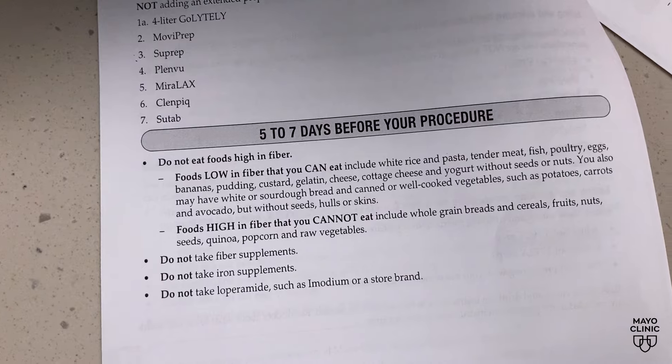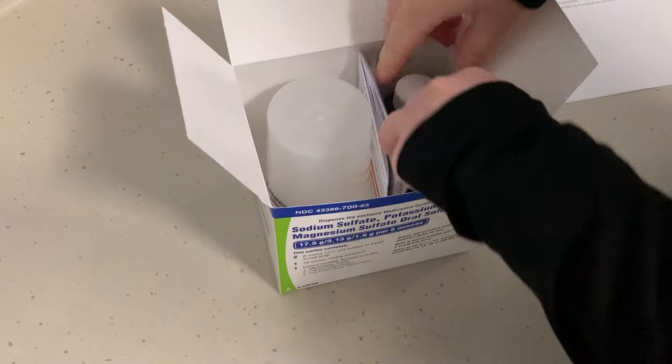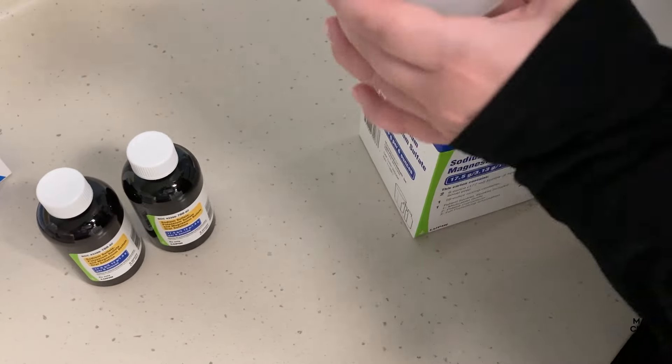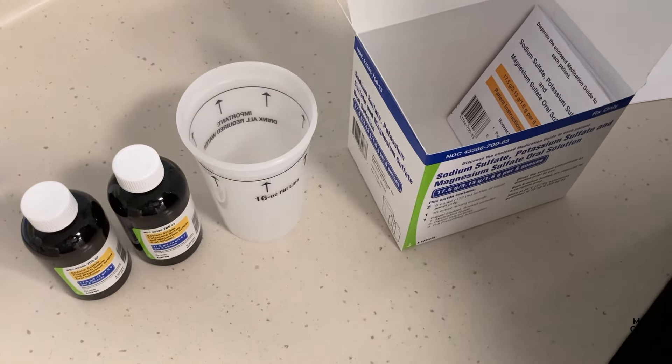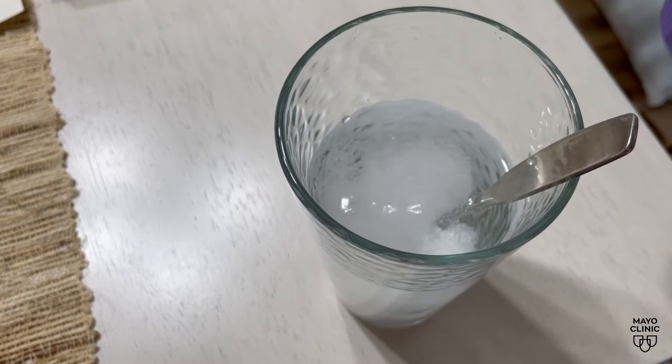We frequently hear that the colon preparation can be a challenge. Review your prep guidelines one to two weeks before your procedure for any special instructions. You may be encouraged to make small changes in your diet starting a week before the procedure. Often, the day before the colonoscopy is when you'll start the bowel prep solution. Dr. Ebner says this is where people may struggle.